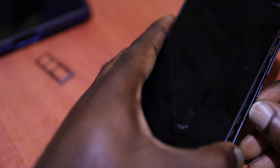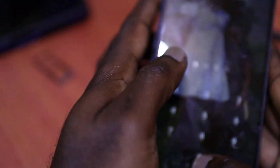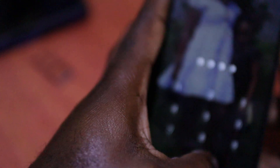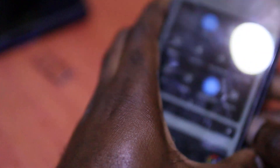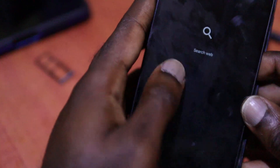The problem is fixed. The phone is on. The issue, as I told you, is a power button issue. I just put in the password for the phone — the phone is on. Everything is working as it should.